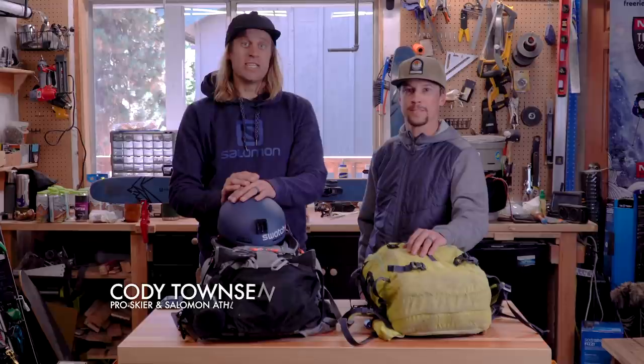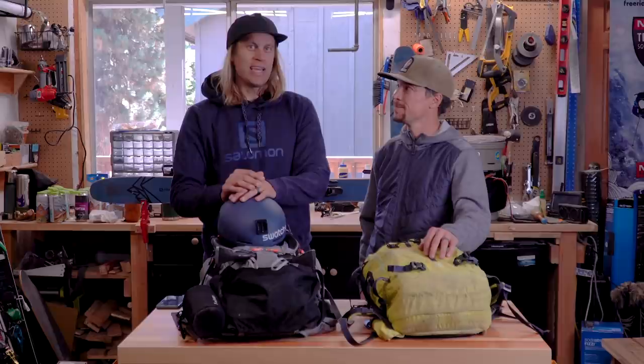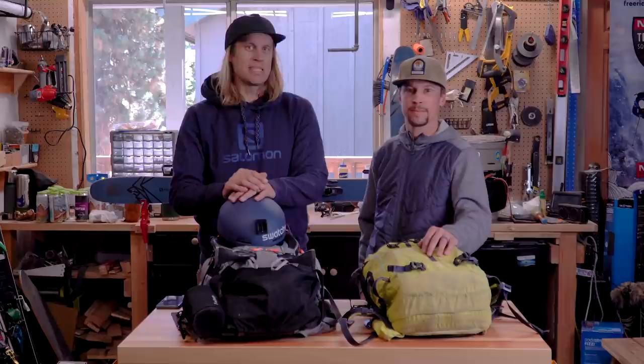Hey, what's up everyone. My name is Cody Townsend and this here is Josh Dyack. We're with the Salomon team and today we're gonna be doing a little how-to on what's in our backpacks for backcountry ski touring.